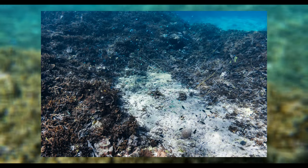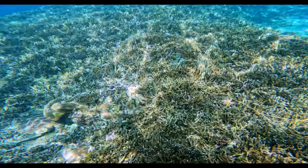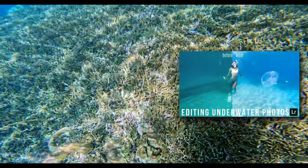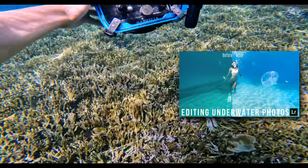If you would like to see the process of how I edit my underwater photos then you can check out this video right here, and in this video I talk through my underwater photo editing process using a software called Adobe Lightroom.